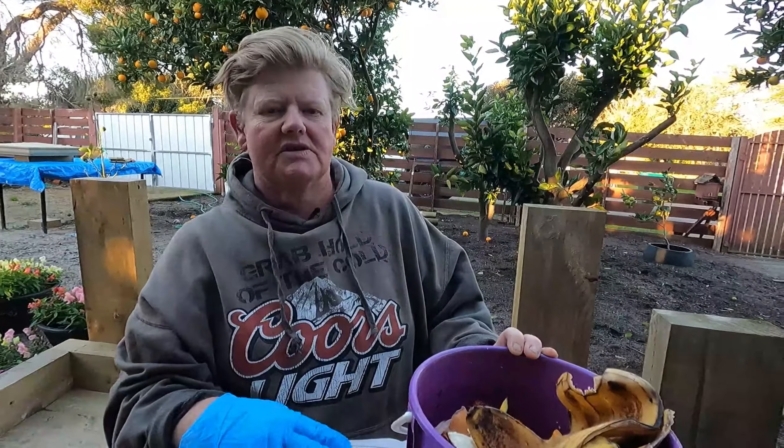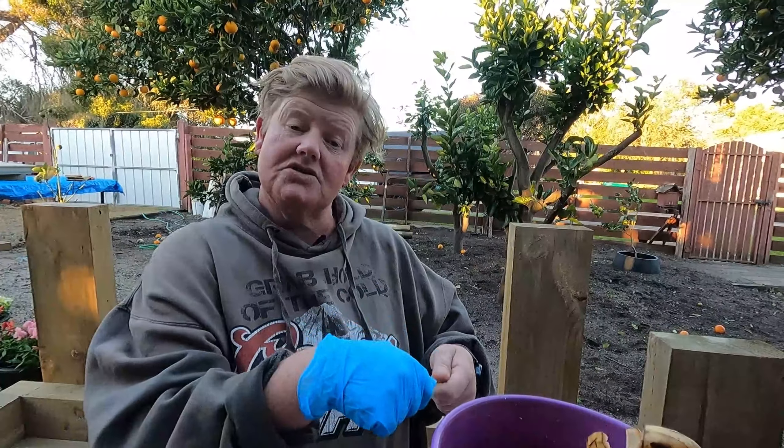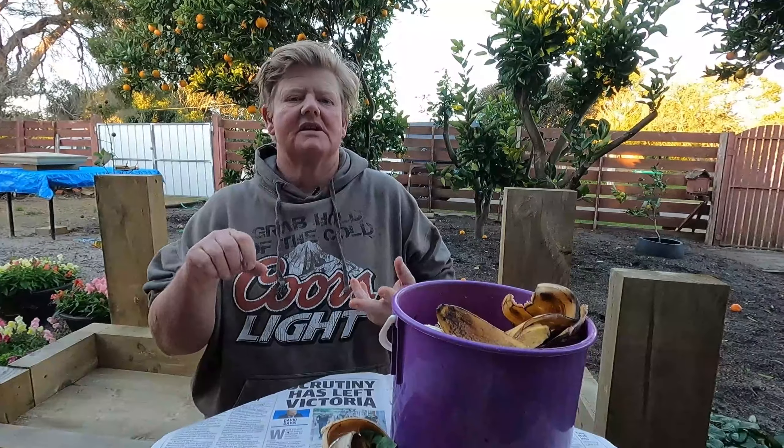We give the veggies to the dogs as well as we eat them. So if I peel a carrot or anything, I just peel it straight into the bin. It takes me about a week, depending on what I've been cooking and how busy the week's been, to fill up a bin. Some things that aren't food scraps but can go into your composting bin are coffee grains or coffee granules, grass clippings, leaves.